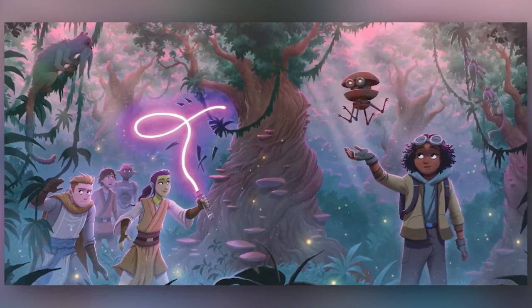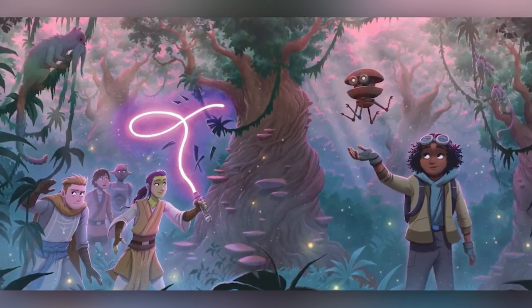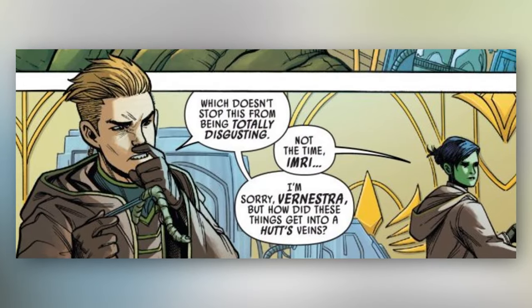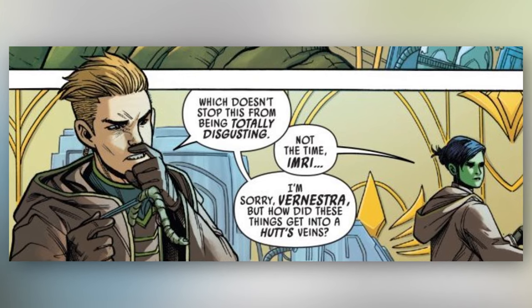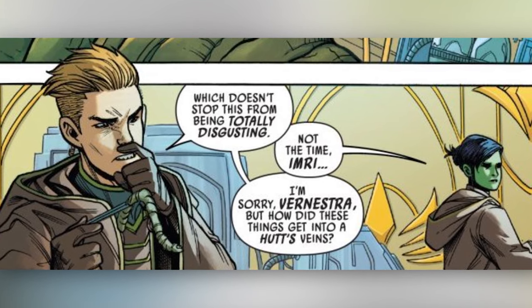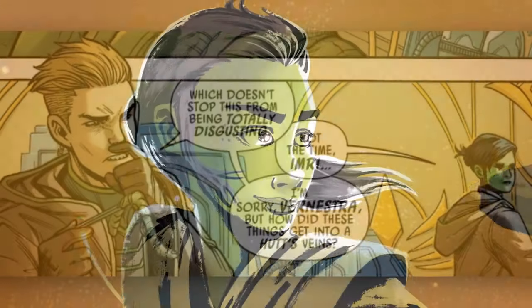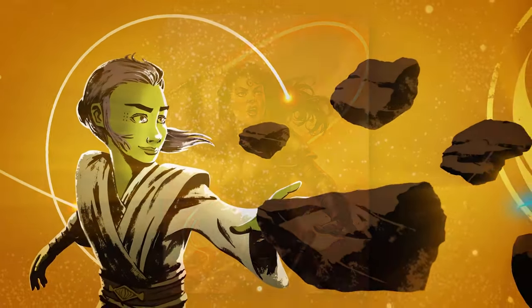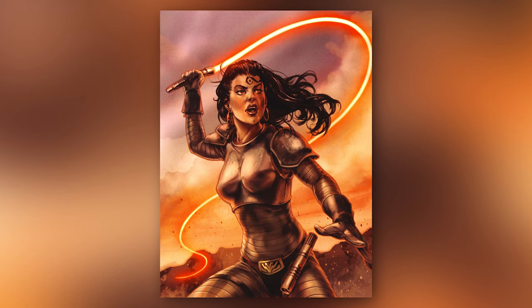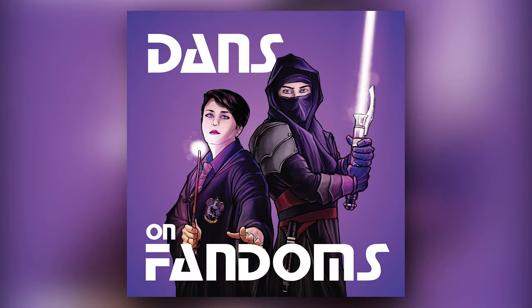As we continue further into the phases of the High Republic and more stories featuring Vernestra Rho are released, I'm hopeful we'll learn more about light whips. Vernestra and Imri Cantaros recently appeared in Cavan Scott's High Republic comic series, and both characters will appear in Justina Ireland's upcoming High Republic novel, Out of the Shadows, so I think it's safe to assume we'll get to see Vern wield her light whip again. I was super excited that Justina Ireland included a light whip in A Test of Courage and hope we continue to get more unique and wild lightsaber variants in the current canon. What do you guys think about light whips? Were you excited about its inclusion in A Test of Courage? Let us know down in the comments.